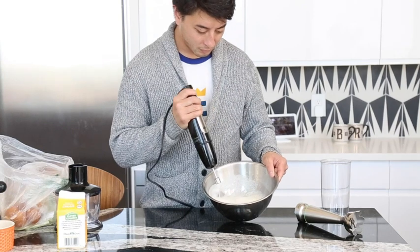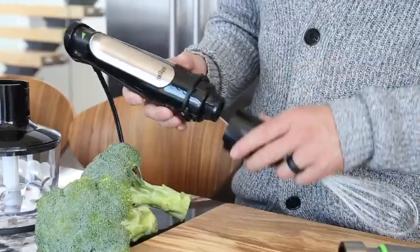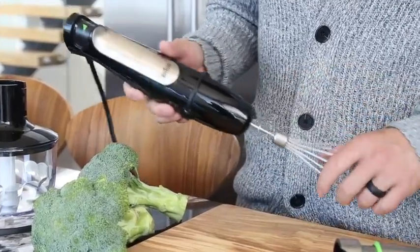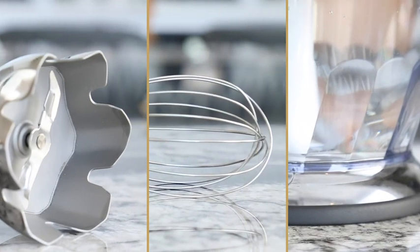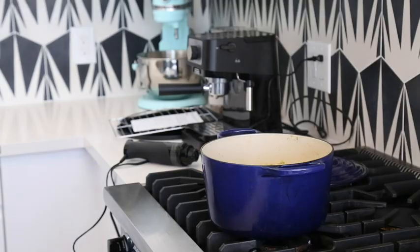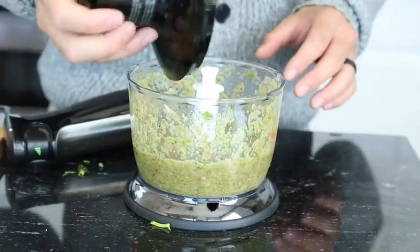We liked how easy it was to vary the speed level from mid-range to very fast without lifting our finger off the button. For recipes that call for multiple ways to prep, being able to switch easily between attachments is a huge time saver, and we like that we can basically get three functions in a small package that won't take up a lot of space in the kitchen.